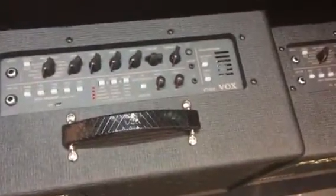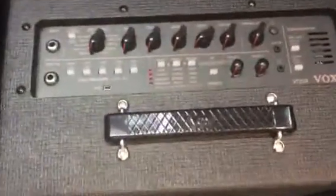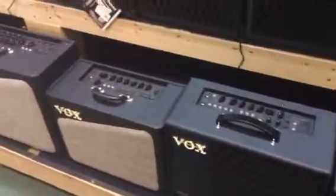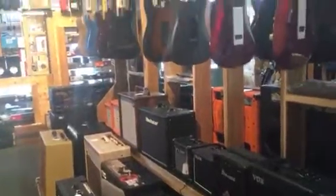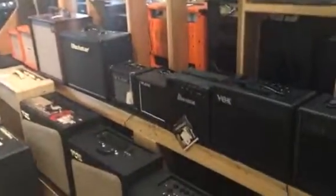And also the new VT series — they still make them, bringing quite a bit of value for the money. So thanks so much for watching. Get down here and try these. Look it up — Vox AV series. We have them all in stock. Very cool. Call us anytime. This is Mantua's 2 Street Music, 707-445-3155. Thanks so much.